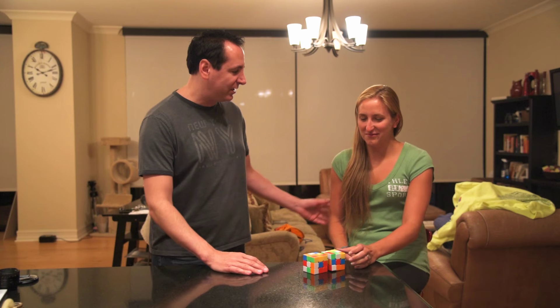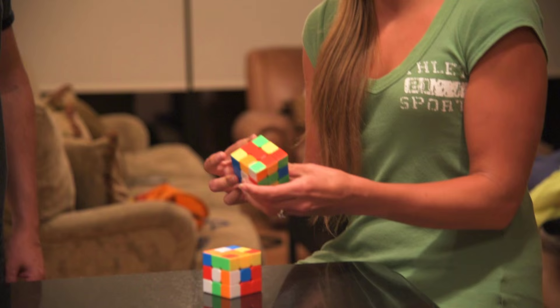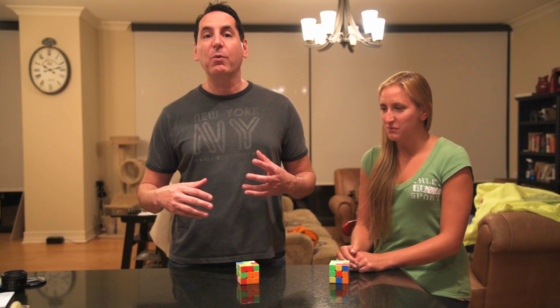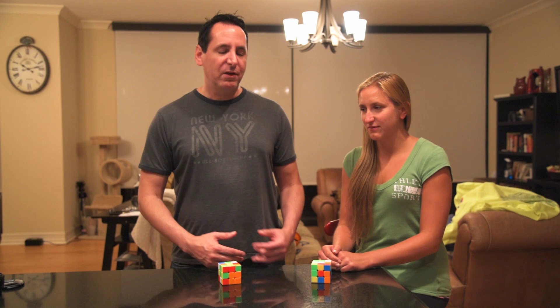So we're going to get started. First thing is just make sure these cubes are good and scrambled. This is my assistant, the lovely Ashley. So just give them a good scramble — they're already pretty scrambled. She averages about a minute. The kids these days are doing it in eight seconds. My peak average was about 21 seconds, but with clunky old Rubik's Cubes. With cubes this good, I probably could have averaged 18 or something. But back in the day, we just had to develop our own solutions without the internet. We only had about seven months from the time the cube got popular until there was a national competition.